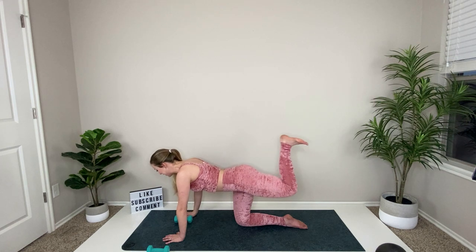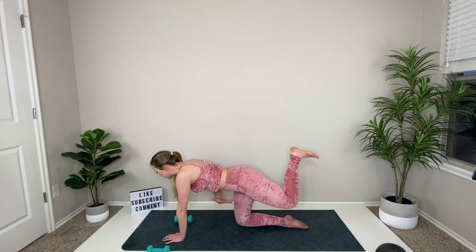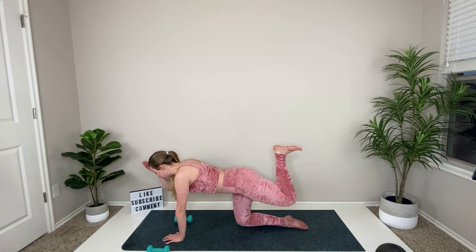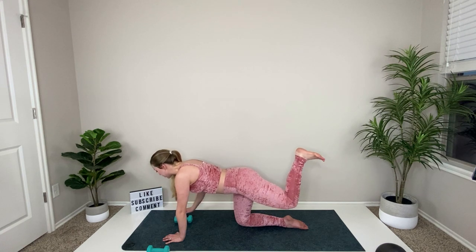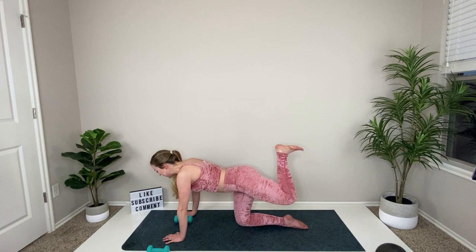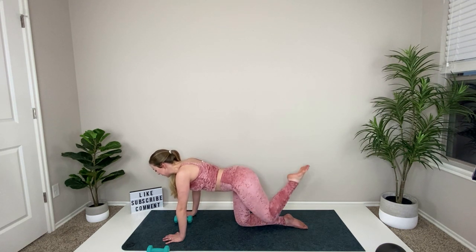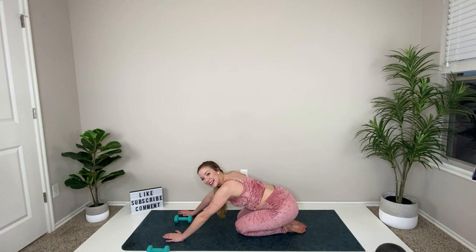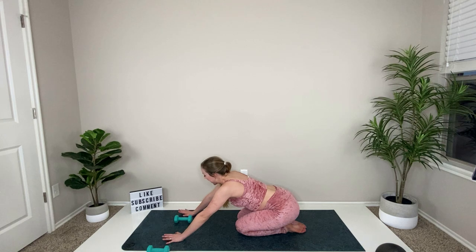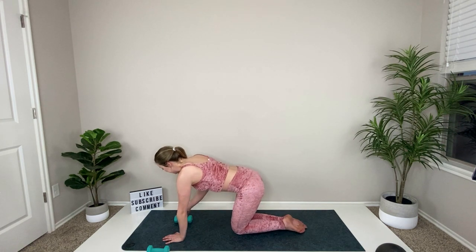Flex your heel in and kick. Lift your knee, flex your core, keep the abdomen tight and squeeze it in — focusing on your hamstring right now. Just let that sweat drip off of you, you're doing fantastic at home. Relax, set it back, take a little stretch and rest.